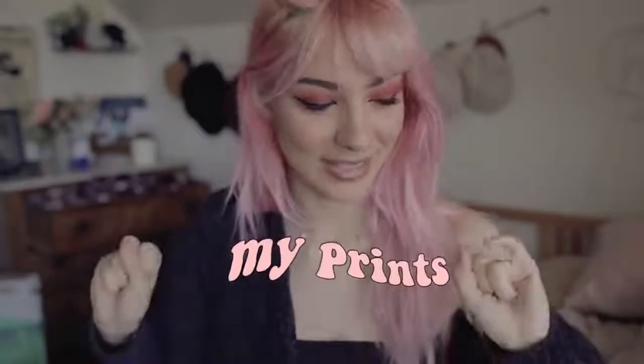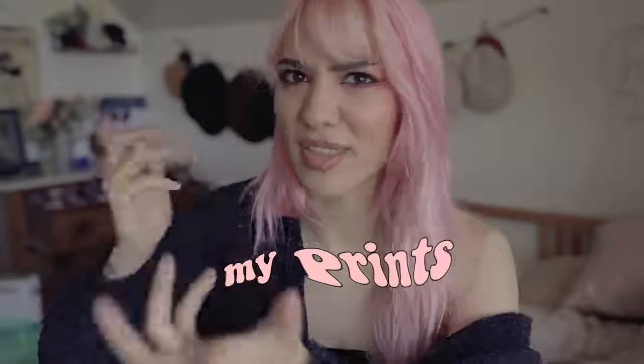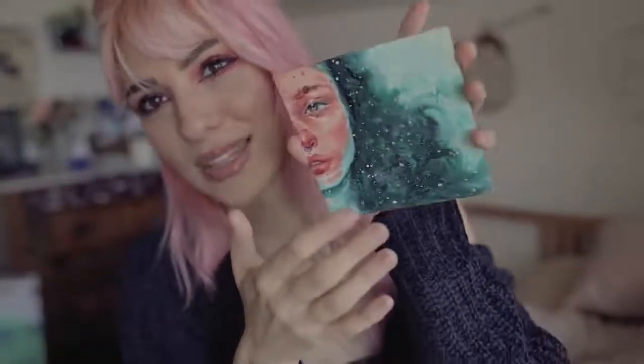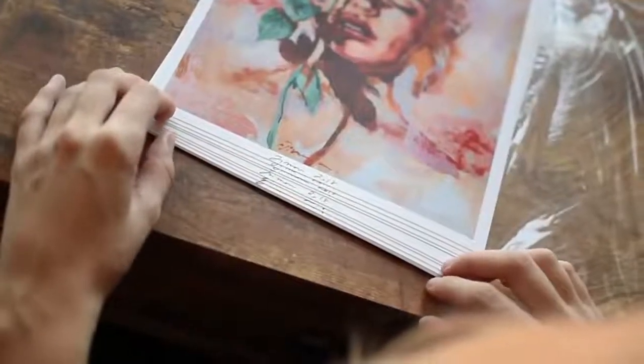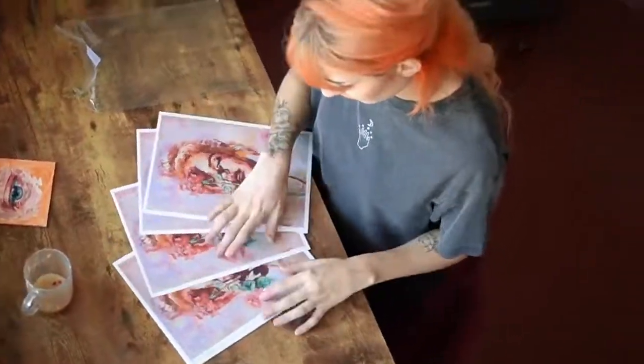So those were my main talking points about the website. What I'll be selling are my prints, and I'm not sure yet if I'll add originals — I might add the small original of the girl in the water, since it's a tiny little square. One of my most requested prints is the girl with the rose, which I've actually had for about a year. I feel bad about keeping all these prints for so long!